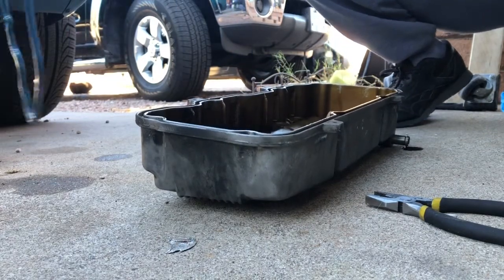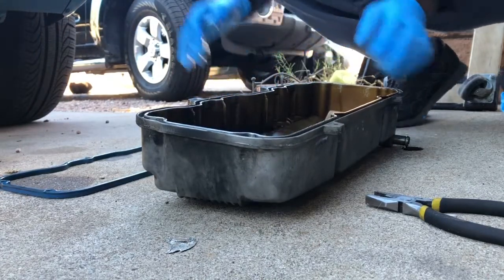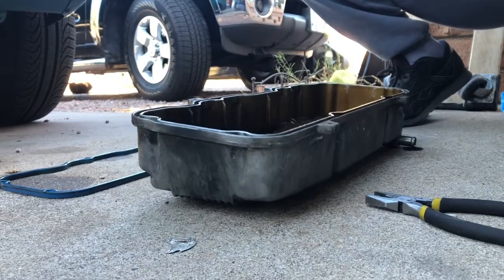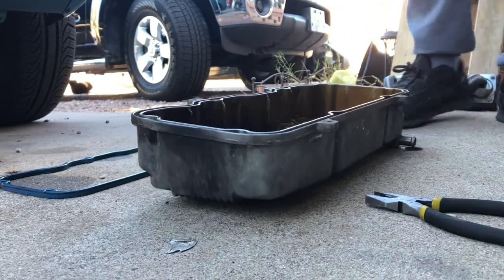What I like to do is get my old one and set it next to the new one to compare them.